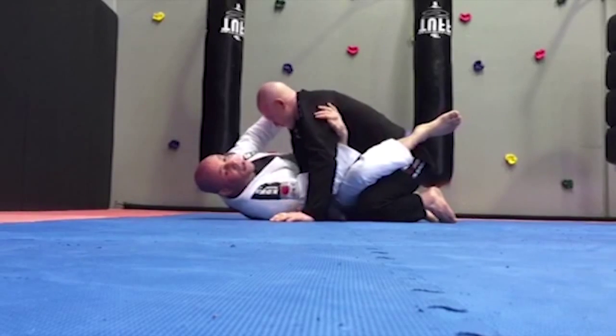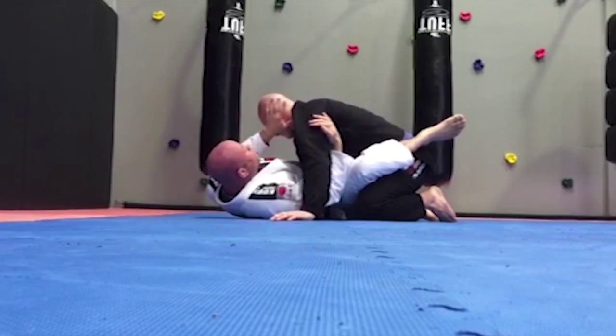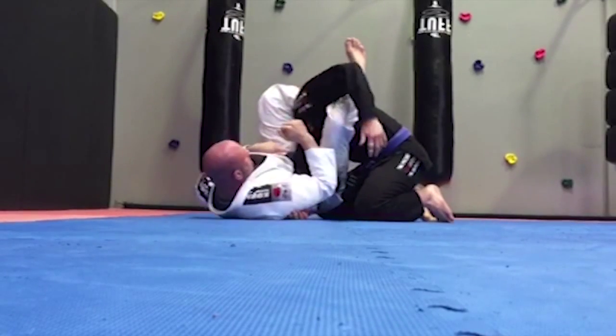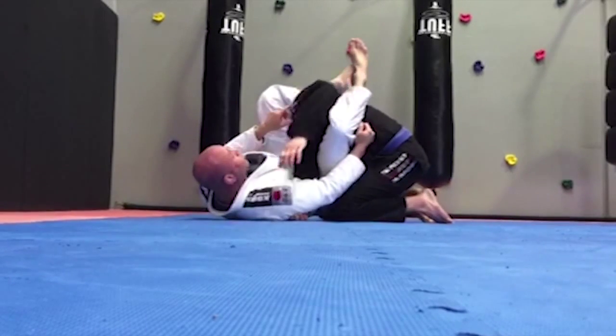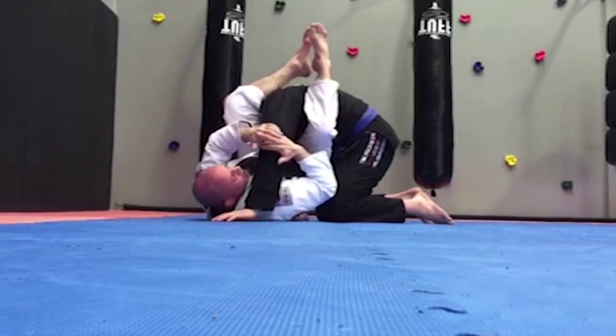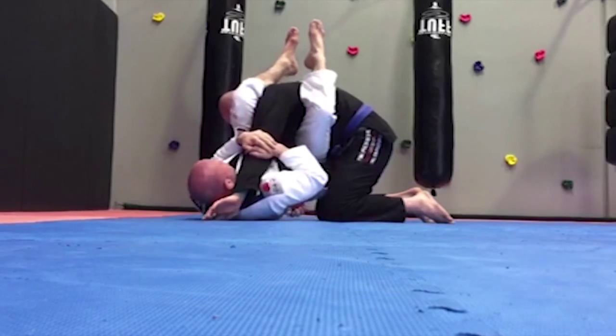I'm going to hip-skate to the side and make him think that I'm going to go to his back. When the guy pushes up to the defensive back position, I need to lock his arm under my arm, push his face, pass my leg over his head. Then I'll have the first armbar. If the guy tries to move his shoulder inside to take the pressure off his arm, I have both of my hands on his elbow, then I go to the second armbar.